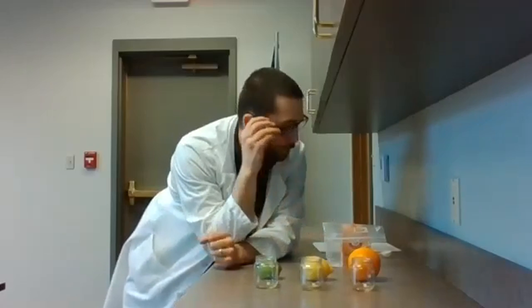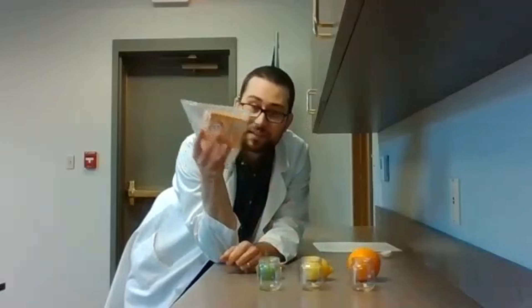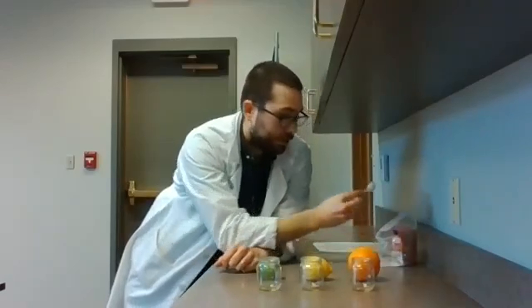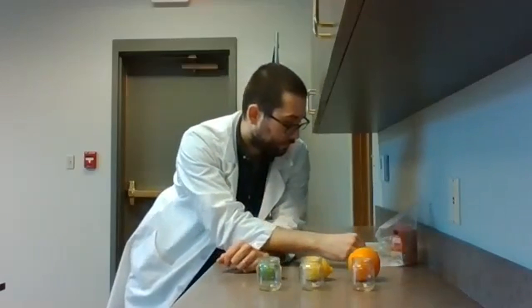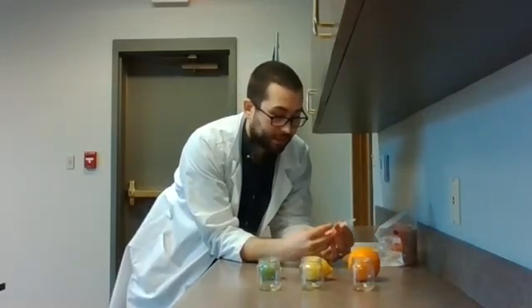What you're going to need is three jars or glasses or some sort of container, just as long as they're all the same size. You're going to need some baking soda — remember, that's sodium bicarbonate. You're going to need something to measure with; I've got half a tablespoon here. You're going to need something to measure liquid with.